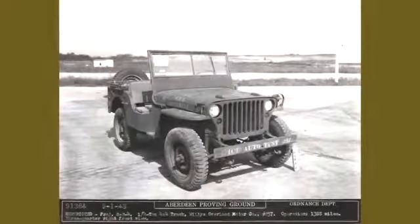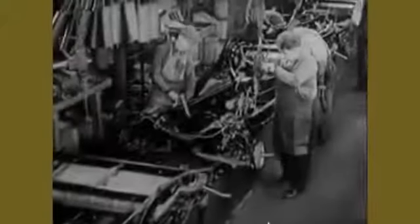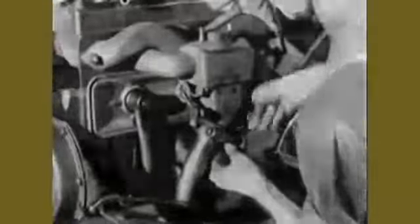The standard World War II Jeep was produced by Willys-Overland as the Model MB and by Ford as the GPW. When production of Jeeps started in the summer of 1941, they were all produced by Willys. When the Army decided Willys production was not sufficient for wartime needs, they awarded a second contract to Ford in November of 1941.